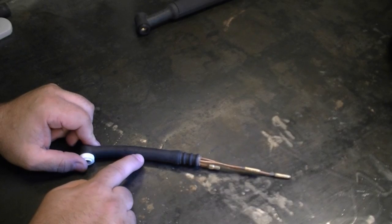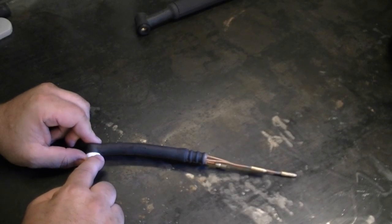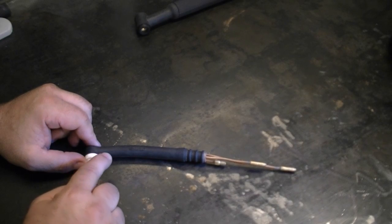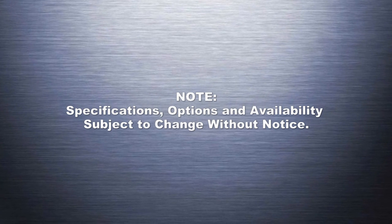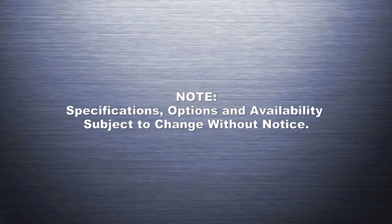There are other torches available from time to time, like the 24 series — give us a call and we'll be able to help you with any torch need you may have. We hope this video was helpful for understanding the different types of torches that we offer. If you need any more help, please give us a call at the number listed at the end of the video. We'll see you next time.